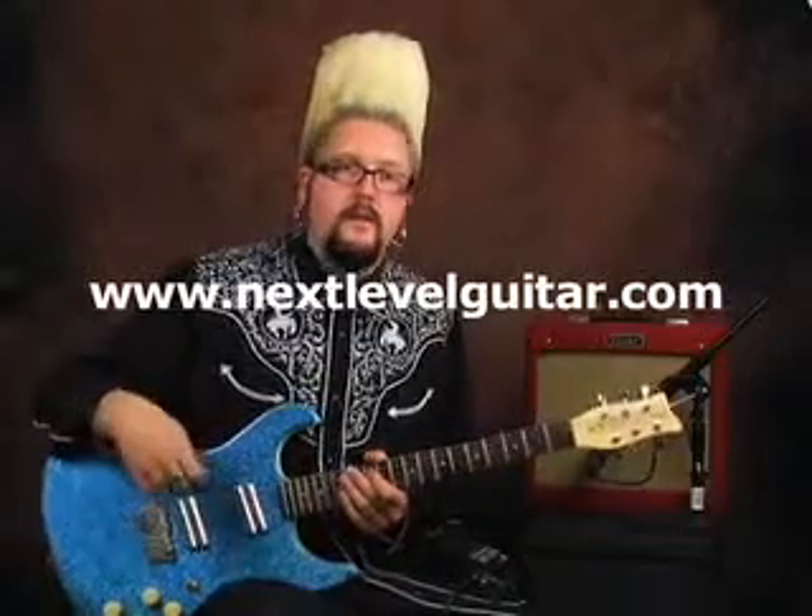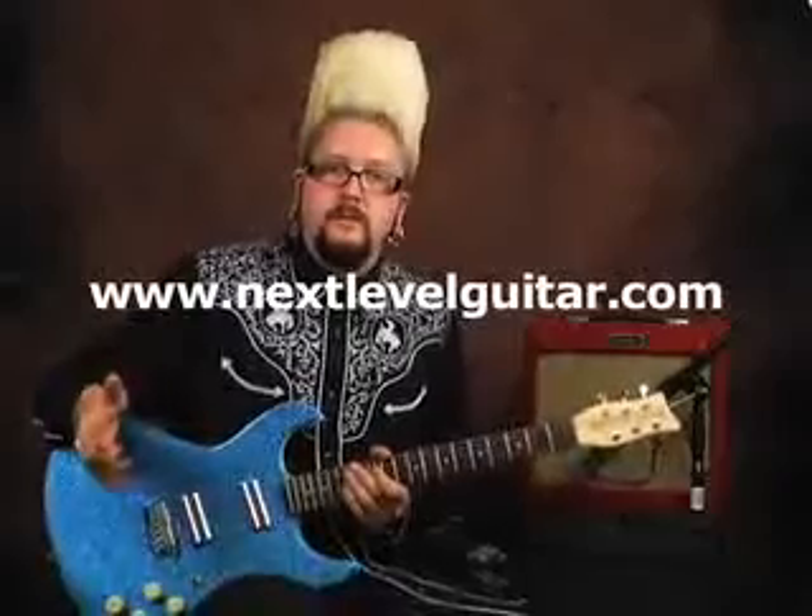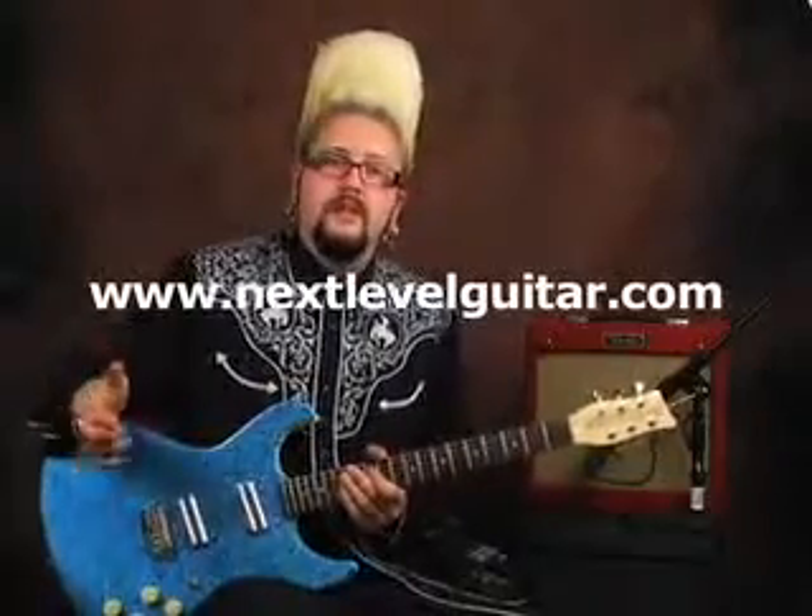Definitely if you want to just keep using that mode knob to change everything and leave all your other three settings the same, you can do so with the mode knob. This has been Jason Lee with NextLevelGuitar.com. Stay tuned for all of our next previews and YouTube samples, and make sure to visit NextLevelGuitar.com.